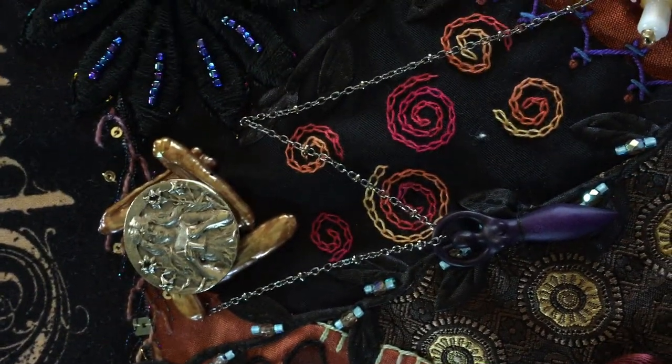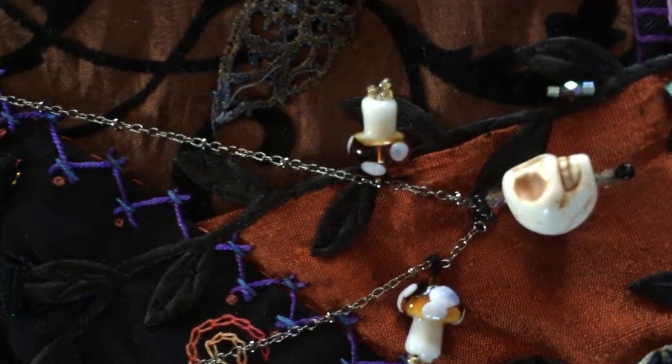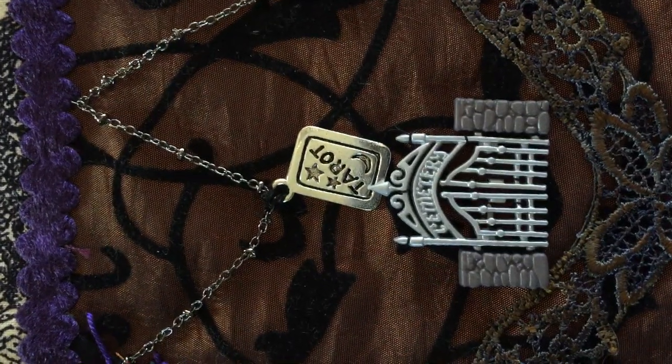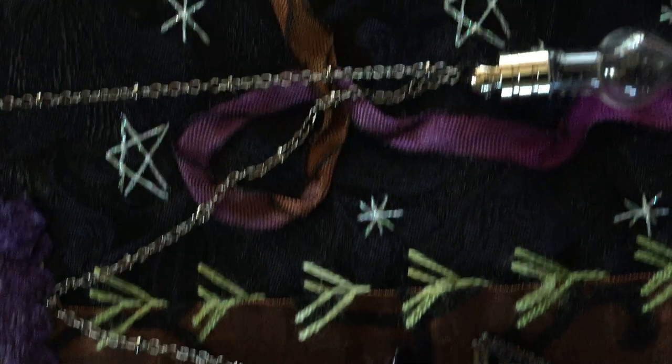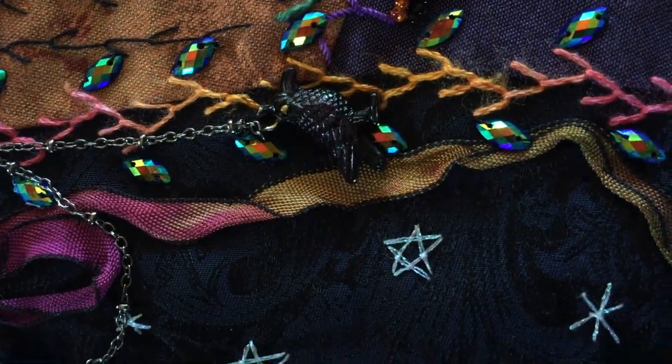We have some chains here, and from the chains we have hanging a goddess, a skull and mushrooms, a tarot card, a witch's hat, a hand-blown glass vial to which I've added black beads, and a hand-painted raven.